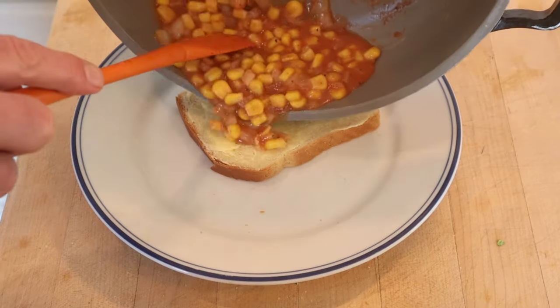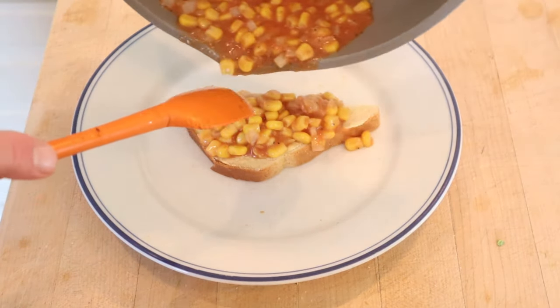Now we pour that over buttered bread. And that's about as thick as it's gonna get — it's been going for a while. Okay, let's give this corn sandwich a go.